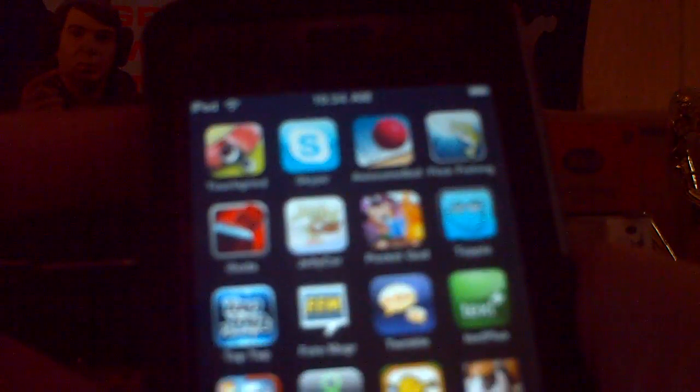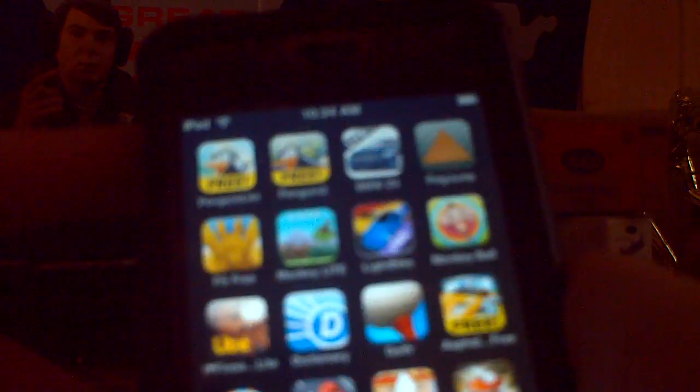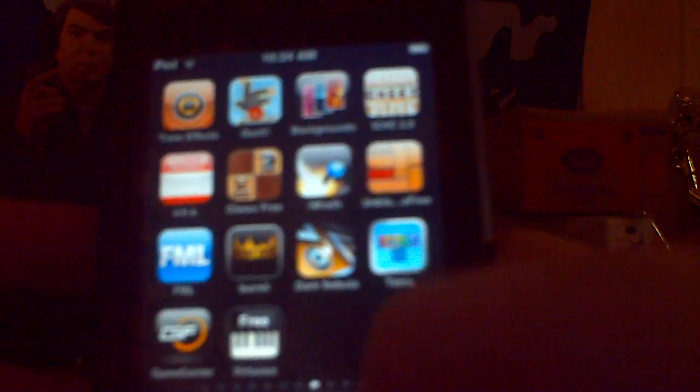Hi everybody, today I'm back with another app review for the iPod. I'm going to be trying and reviewing two applications at once. You'll probably see me making more videos this week because I'm off school and I have a lot of extra time on my hands.